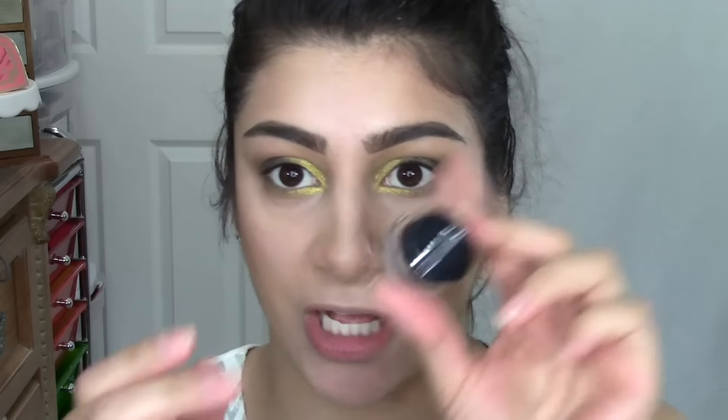I'm going to tight line with my It Cosmetics No Tug Waterproof Gel Liner in black. For mascara I'm going to use the Benefit Bad Gal Lash. For liner, I'm going to wing it out using the Maybelline Eye Studio Gel Liner in Emerald Velvet — it is a bit dry but I want to use it up. For lashes I'm using the Ardell Wispies, which I've been really enjoying. I'm back and I'm loving the green liner — it's different but still dark, and I kind of love this look.